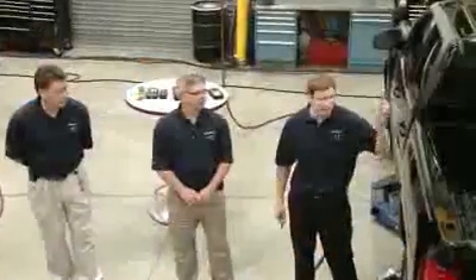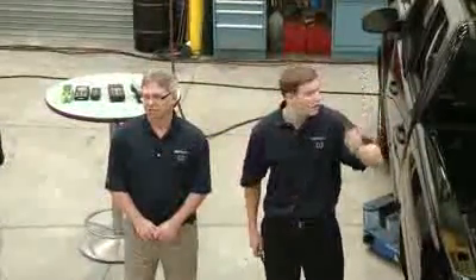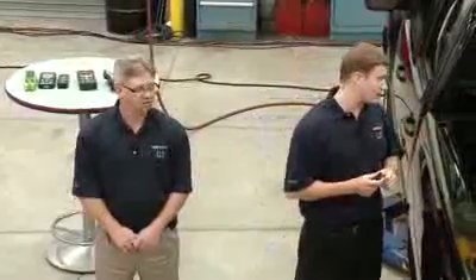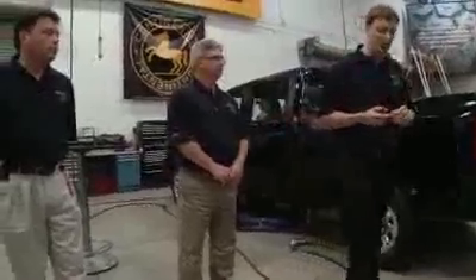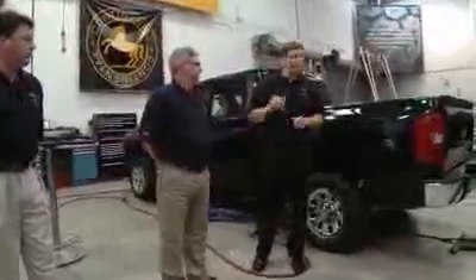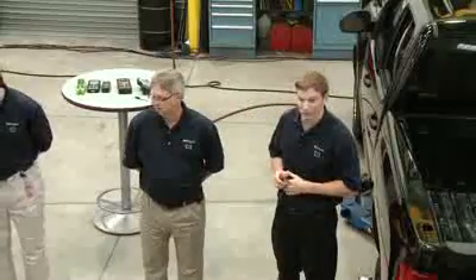This is the sensor we're going to use for today's demo. We're going to use this single sensor on all three vehicles. The three vehicles we have here today would be a 2009 Ford Fusion, 2010 Chevy Silverado, and 2006 Chrysler Pacifica. We're using the same sensor here — we'll put someone's initials on it so everyone can verify it's the same one throughout. We're going to start off with this sensor on the 2009 Ford Fusion.